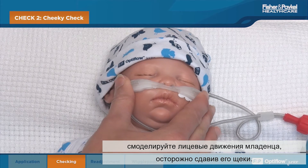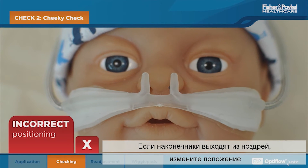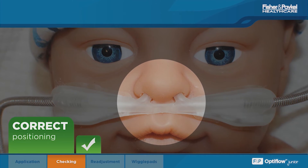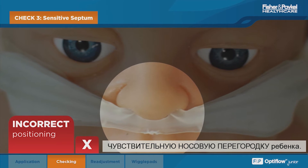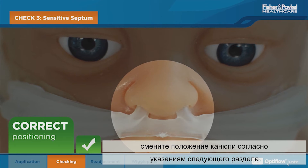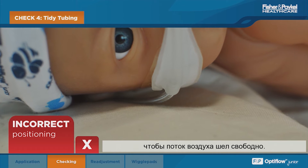To check the security of the prongs in the nares, simulate the infant's facial movement by gently squishing their cheeks. If the prongs flick out of the nose, reposition the cannula on the wiggle pads as shown in the next chapter. Check that the cannula is not applying pressure to the baby's sensitive septum. If there is not a slight gap between the cannula and septum, reposition as shown in the next chapter. Ensure that the infant is not lying on the tubing and that the flow path is maintained.